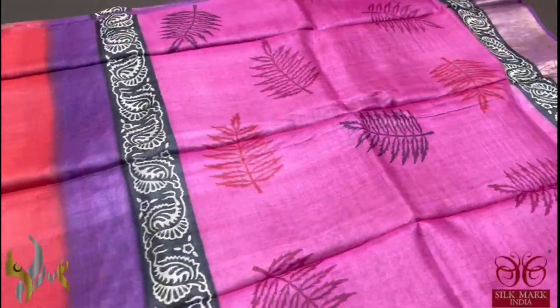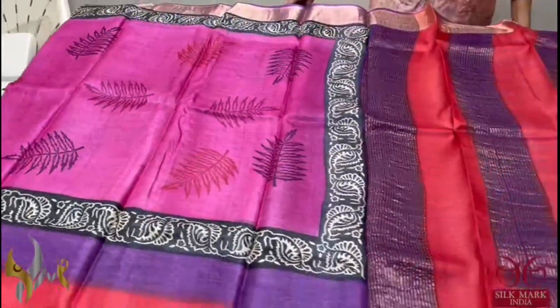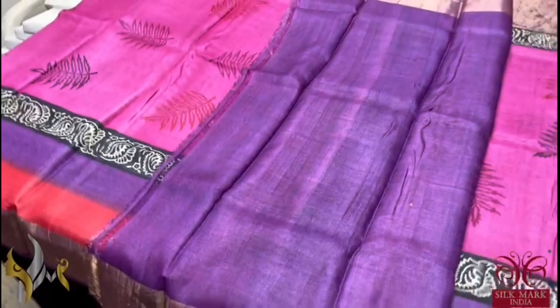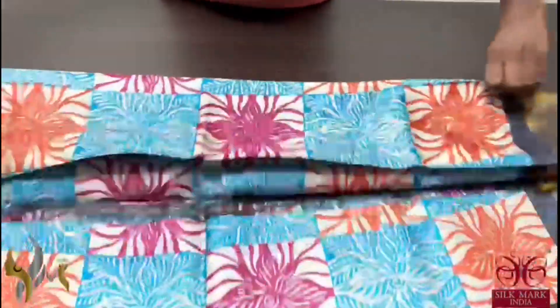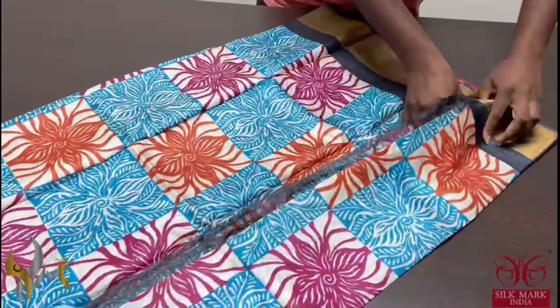A pink saree here with purple combination border. We also have red border, so leaf design prints. Multicolour pallu. And we have a purple colour blouse piece, very different. Beautiful coloured saree and it comes with authentic silk mark. Pure tassel silk saree, premium quality, hand lock printed, acid washed, beautiful tassels here.